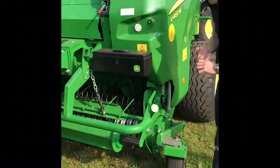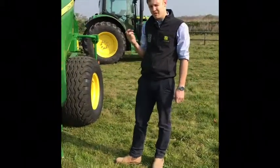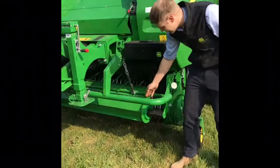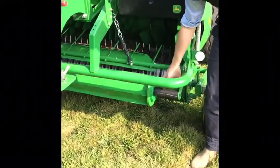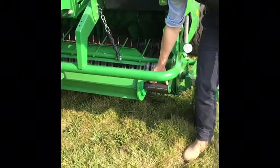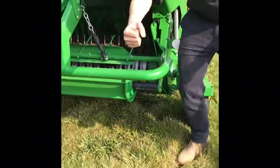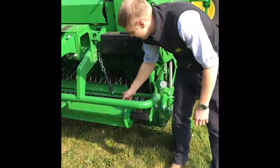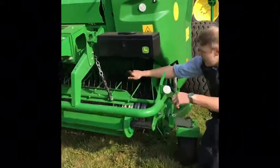We're using quality components on these M series balers. Looking at the front, we've got the crop compressor. On the John Deere we've changed it a little bit at the side — we've lost six inches — and basically we've done this to stop plugging at the side when you're turning, especially on headlands. That helps the flow of the crop into the baler.